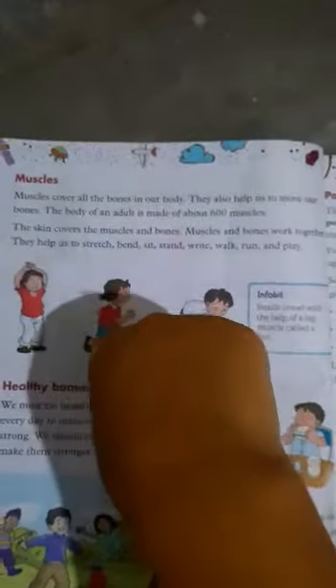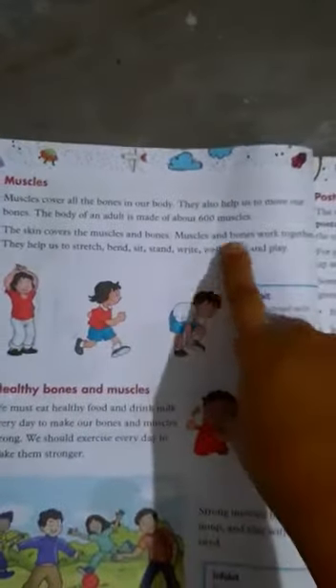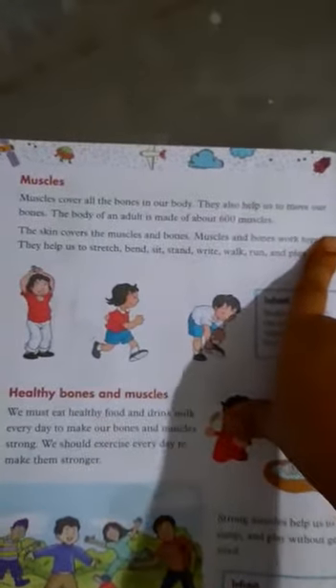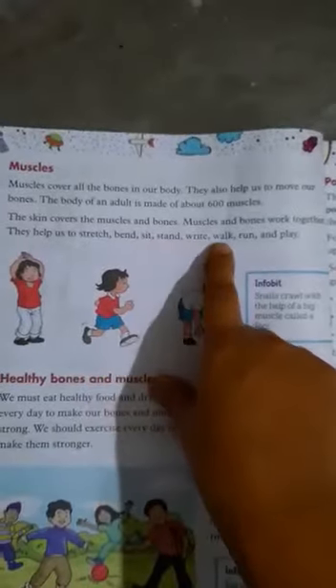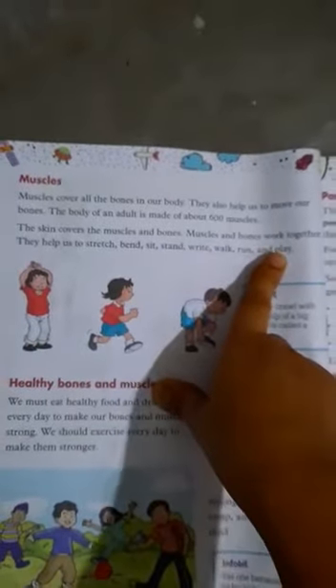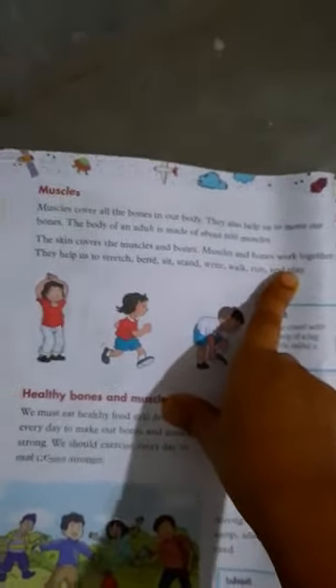The skin covers the muscles and bones. Muscles and bones work together — they help us to stretch, bend, swim, stand, write, walk, run, and play. Thank you.